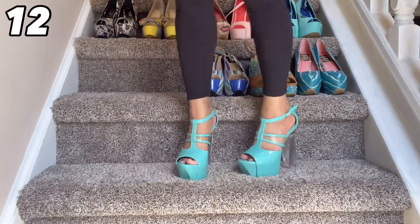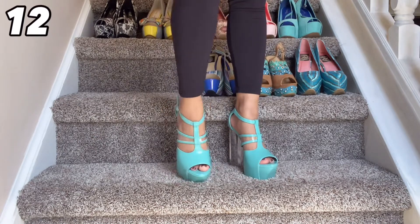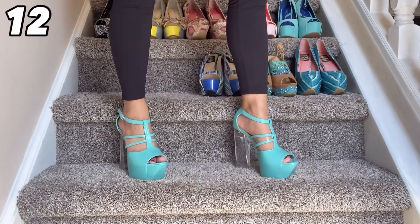Here's another super fun pair that has the clear chunky heel. I just love this style of shoe. I think that this teal color is absolutely gorgeous and I love the cutouts. This is just a really fun and really comfortable pair of shoes.